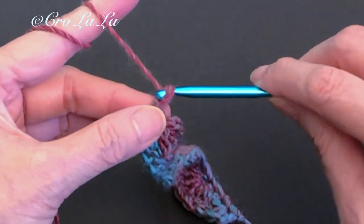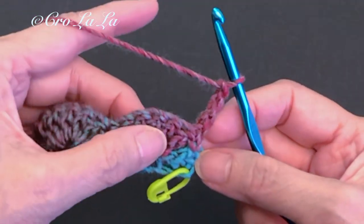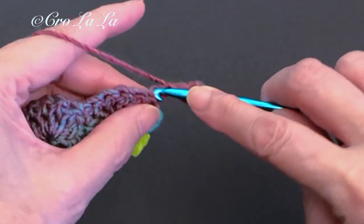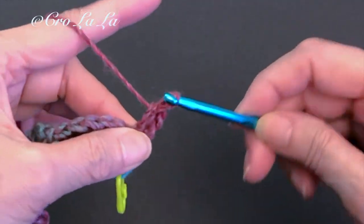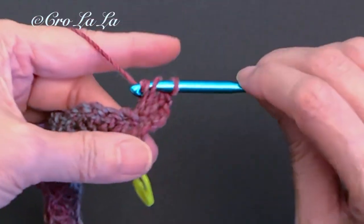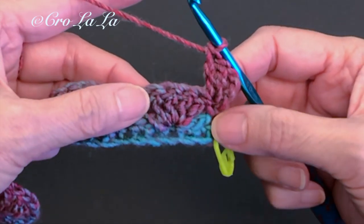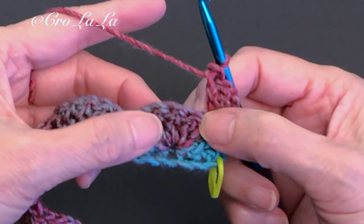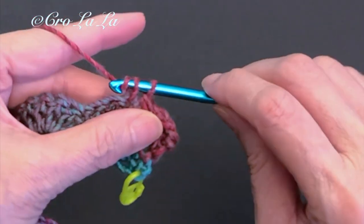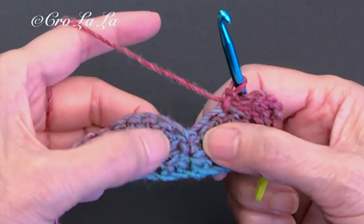We'll start row two — chain three and turn it over. The chain three counts as a double crochet. Work two more double crochets in the same stitch. This three double crochet cluster serves as half a shell. Next, skip two stitches and work a single crochet in the middle stitch of the shell, which is the third stitch of the cluster. Skip two stitches, then work a shell cluster into this single crochet from the previous row.